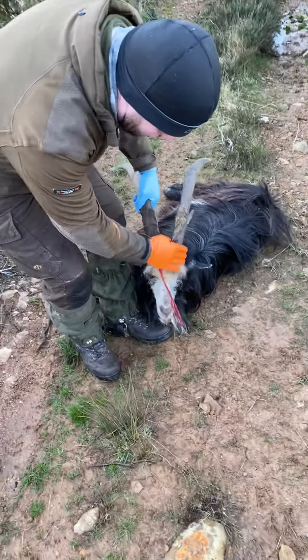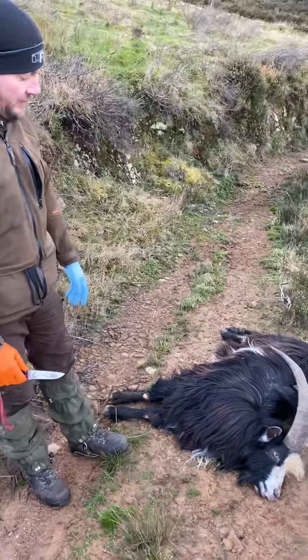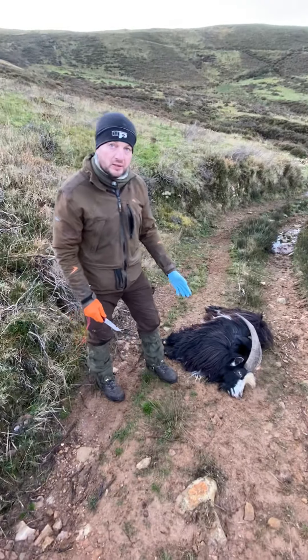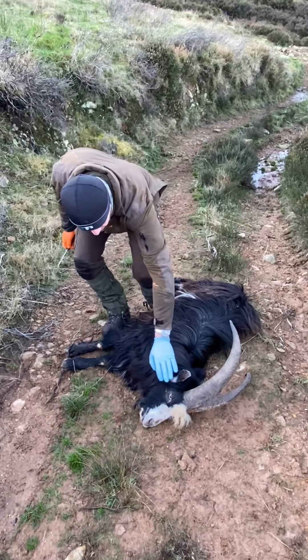We've just taken a really good quality, really pretty goat here. So what I'm going to do with this one is show how to cape out and do it for a shoulder mount. A lot of people run into difficulty caping out, so now that we have a trophy, I'm going to show you exactly how to cape out an animal.